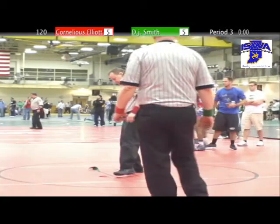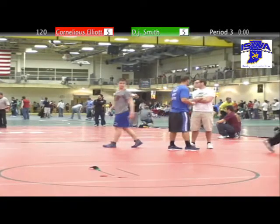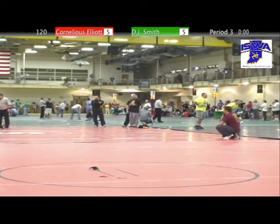Cornelius Elliott is your state champion from Franklin Central Wrestling Club, able to win over DJ Smith from Franklin Community. Once again, Cornelius Elliott state champion, junior 120.